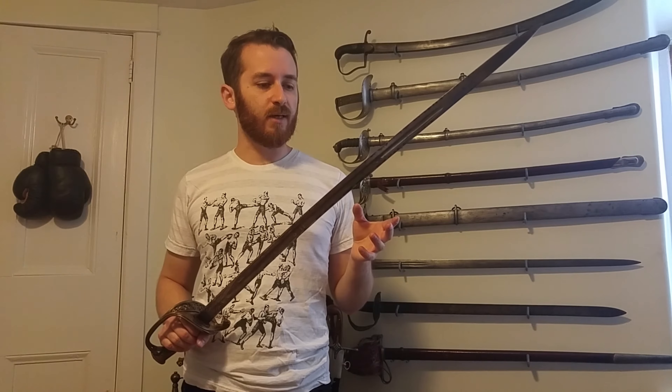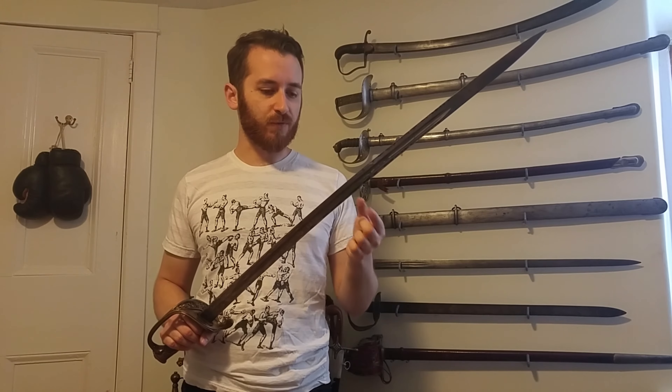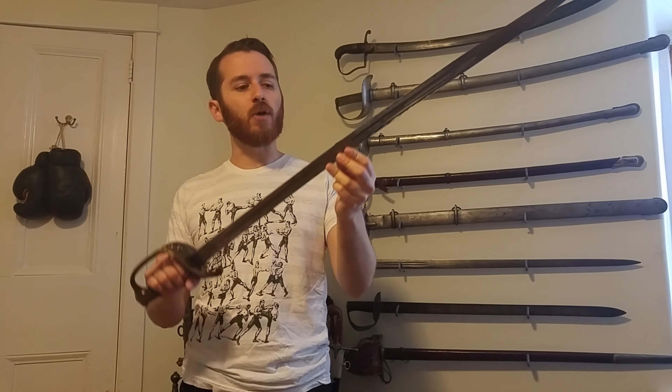You see very few Confederate swords on the market. Most were destroyed as the Union army disarmed the Confederates, and those that survived were probably hidden away or preserved for historical importance. I've rarely seen Confederate swords on the market, and most of them are fakes, so it's very hard to say what a typical Confederate sword looks like. Some said to be real are very roughly made compared to these ones.